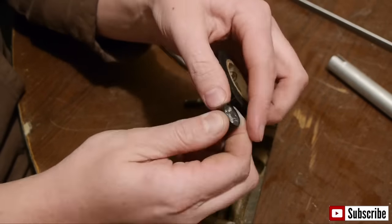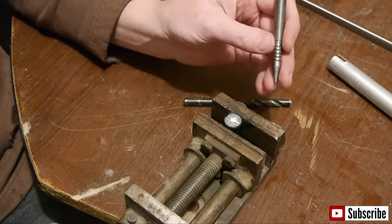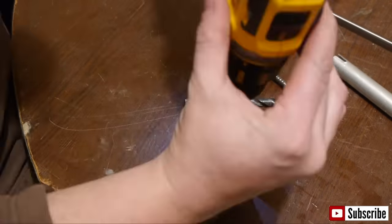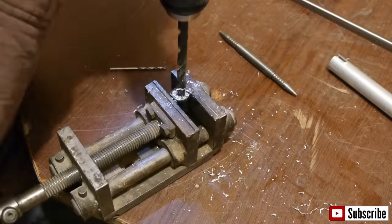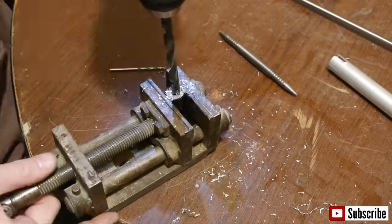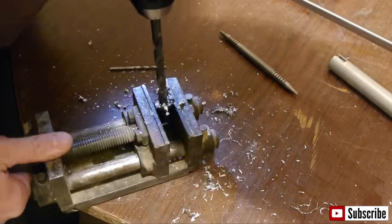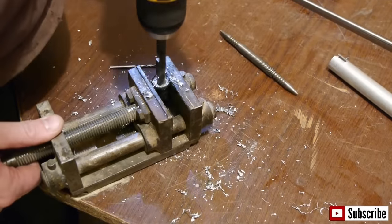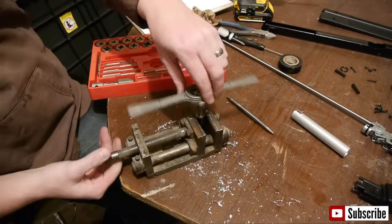For this next part, wrap the piston in electrical tape so that it won't be damaged in the vice. Mark the center with a center punch and drill a pilot hole as straight and as square as you can. Now use an 11/32-inch drill bit and drill out the piston head — get it as straight and as square as you can, as it's very important. You will now need a 1/8-inch pipe tap. Carefully tap the piston.